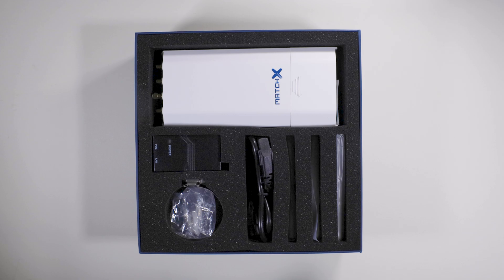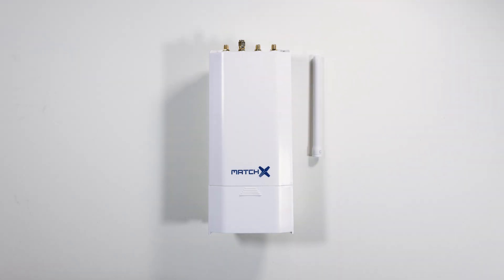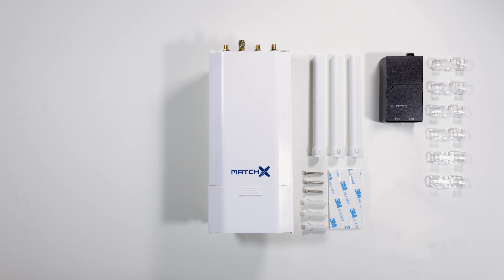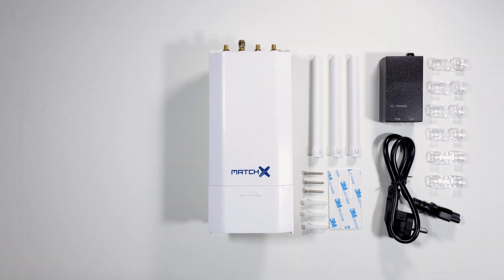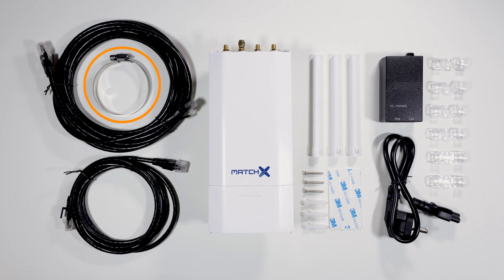Within the box you are provided the following items: the M2 Pro Miner, three antennas labeled G, low and low, a screw set if you require to install the miner onto a wall, double-sided tape allowing you to stick the cable clips onto a wall to neatly run the ethernet cable around your home, a power unit which will be used to connect a power cable and two ethernet cables — one for power over ethernet and the other to connect the miner to your modem — and finally a metal clamp if you choose to mount the unit to a pole.